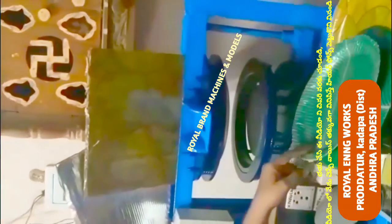In this machine, we use paper rolls and paper sheets to make paper plates. There are many places in this market for these products.